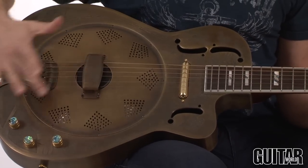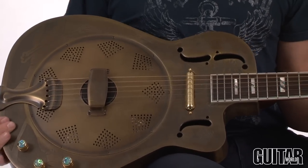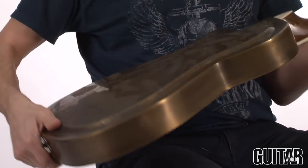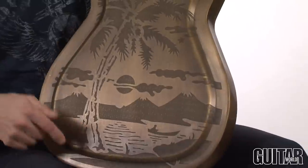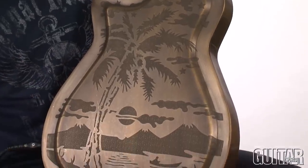You can see the really cool embossed graphic over here, which is sort of a palm tree motif. I'll flip the body over so you can really see that palm tree and mountains and sun — very mellow.